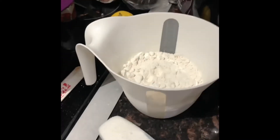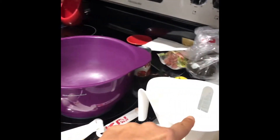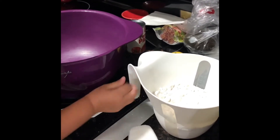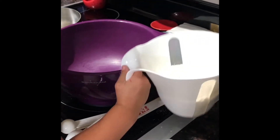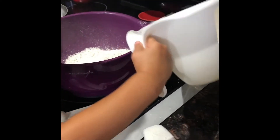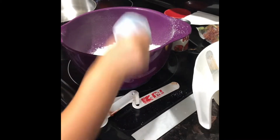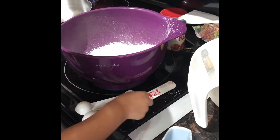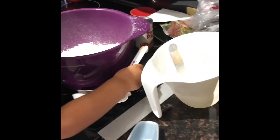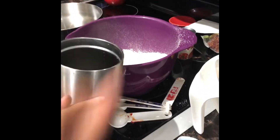So what Callie is going to do now — go ahead and pour the flour into the mixing bowl. Now go ahead and pour the sugar in, please. Salt, and the water — pour the whole thing in.